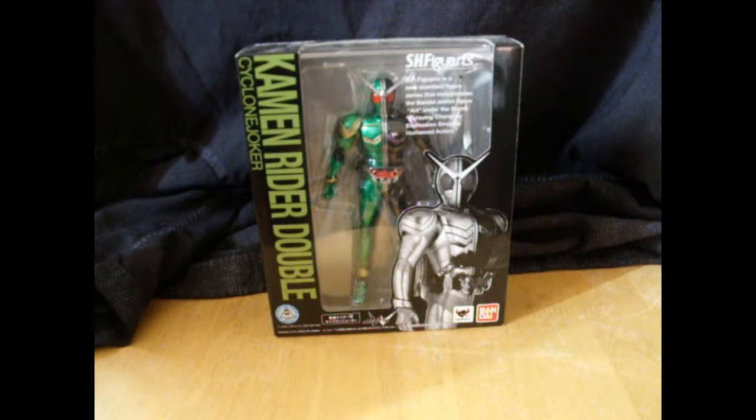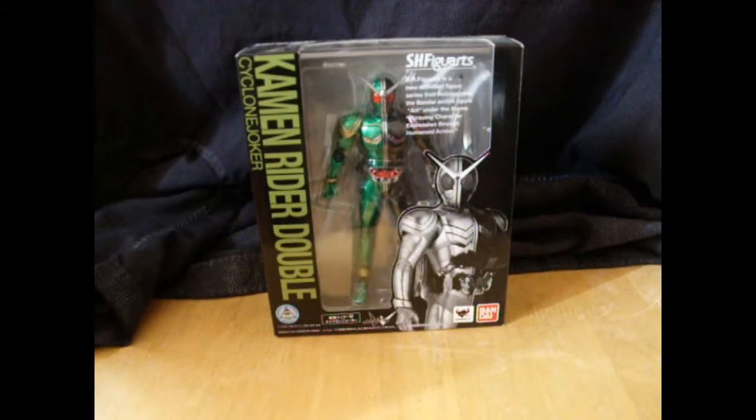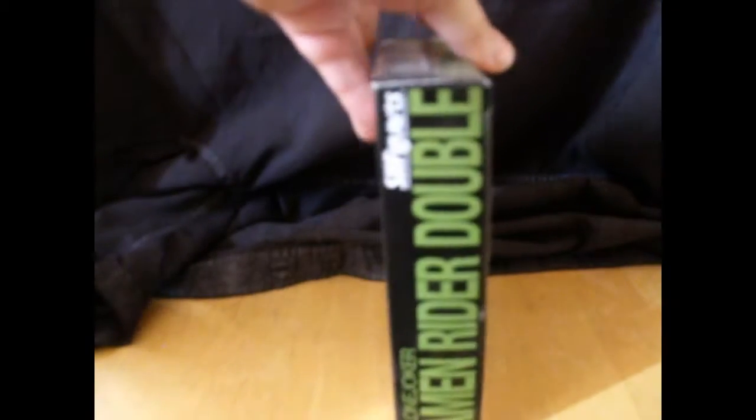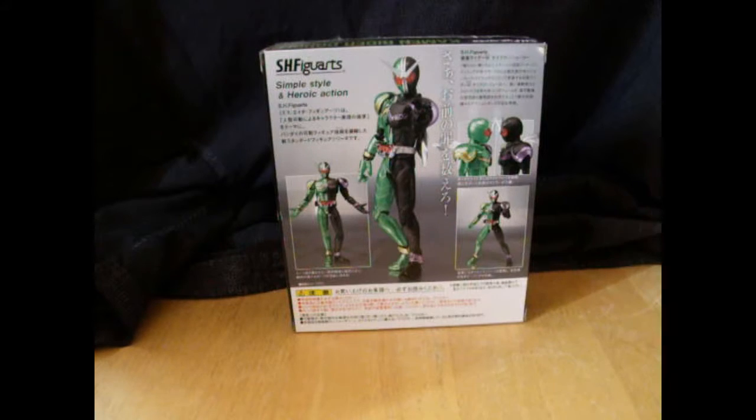You can see the box blurb about SH Figuarts. Nice picture of Double there, black and white, him inserting the Joker memory into the maximum drive. Kamen Rider Double done in a nice olive green color — Cyclone Joker. And on the back, some nice shots of Double posing. Over here you have the two halves doing something, him looking like he's about ready to kick somebody in the face, and that random signature pose.